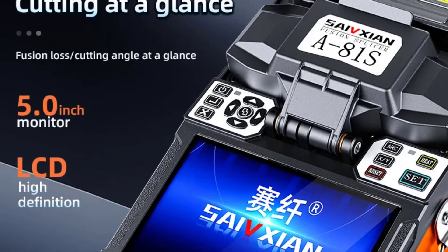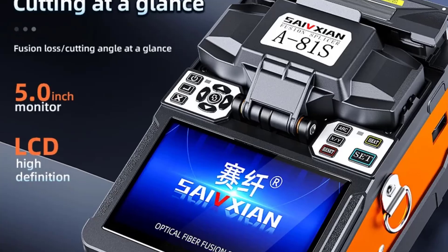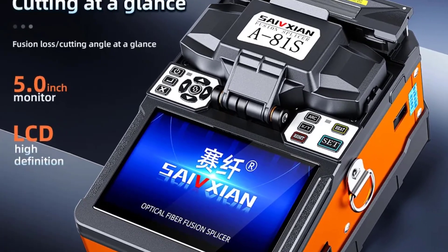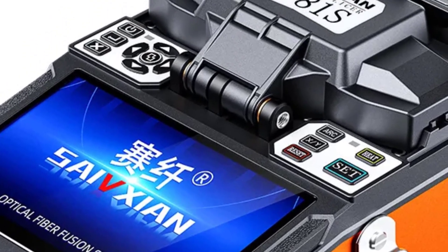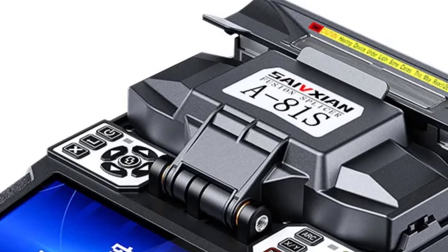Portability and Compatibility: weighing only 1.4 kilograms, its lightweight design ensures portability. It is compatible with various fiber optic cables, including G652 and GS657 single-mode fibers, patch cords, and tail fibers.